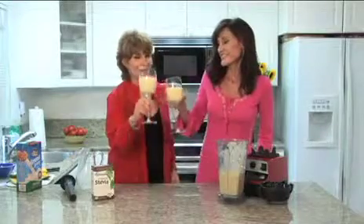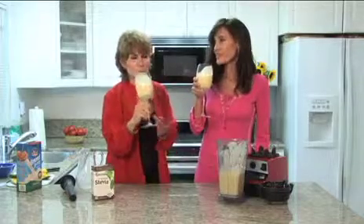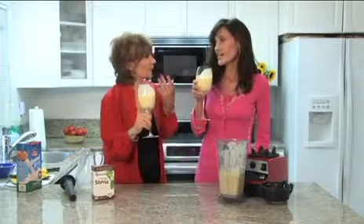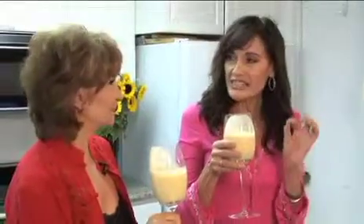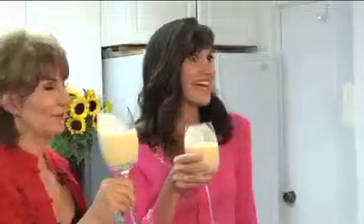So here we go — I think you're going to love it. To your health! Mmm, that's delicious! I like it better with the tofu than with the yogurt. I'm not a huge yogurt fan. This is much more mild and it's just enough sweetness. Four ingredients — sugar-free, dairy-free, vegan. Tasty. I'm going to finish this!